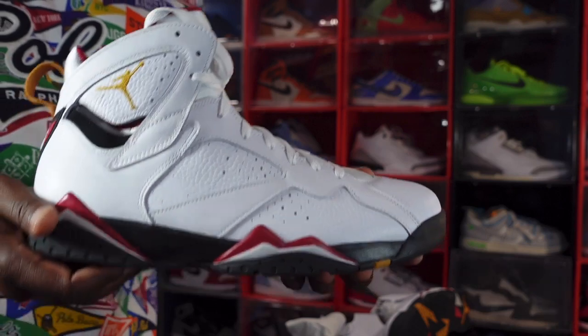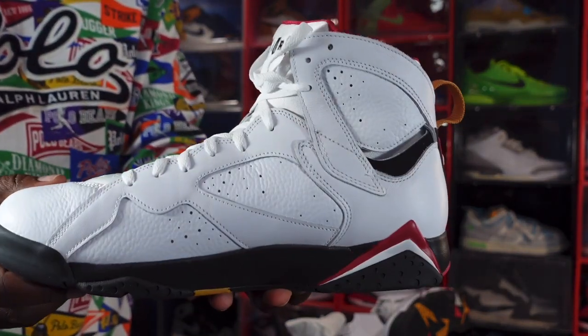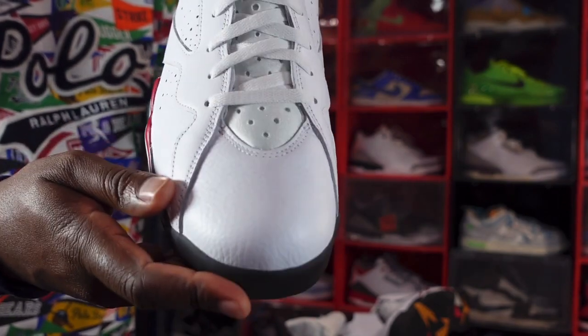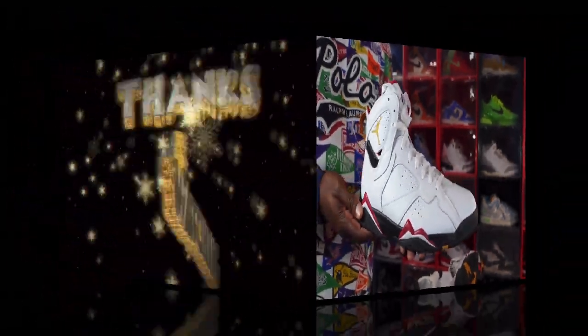But this is the sneaker — let me know your thoughts on it. And like I always tell you guys: if you can help somebody get a sneaker, help them get that sneaker, because you never know when it will be your turn to need help getting a sneaker. I'm Titanic Feetjack, signing out.